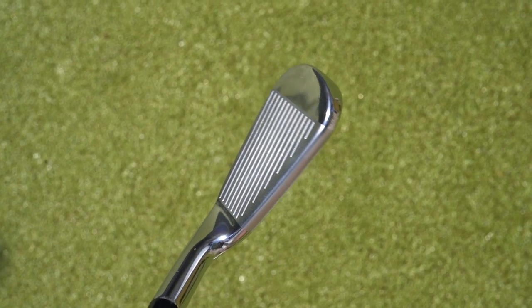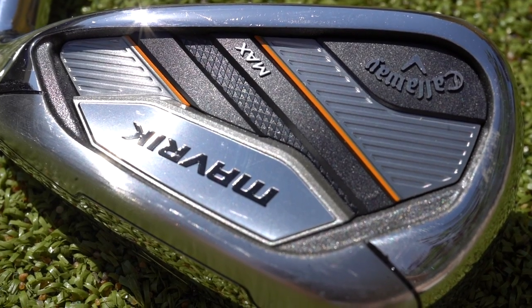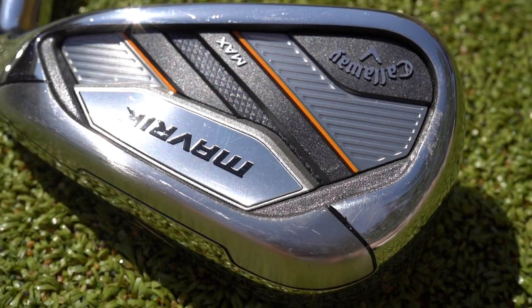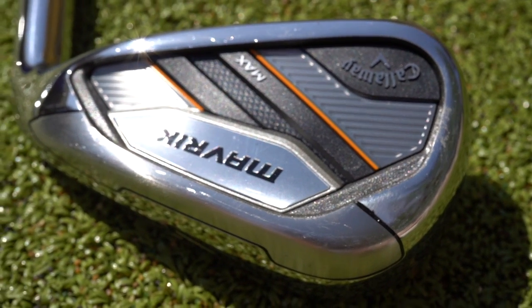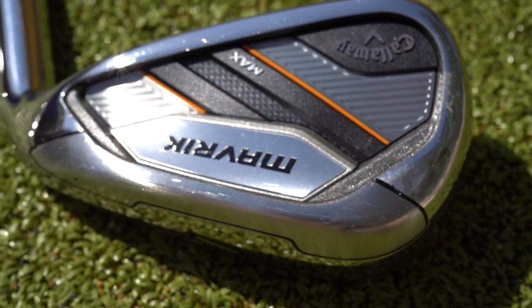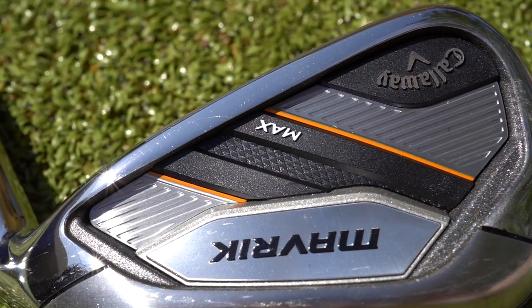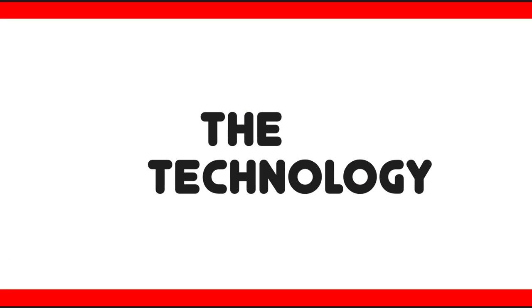As you'd expect, the Pro is definitely the best looking — less offset, that clean face, and a thinner top line. It's certainly not as thin as your blades, but thin enough and rounded enough to appeal to most good players. I think people in that medium bracket who want a little bit of help but classic looks will really be drawn to the Pro. And when we jump up to the Max, it's not overly shouting tech at you from the back — there aren't any silly trinkets hanging off it. All three are quite classic-looking, well-made, premium-looking golf clubs.